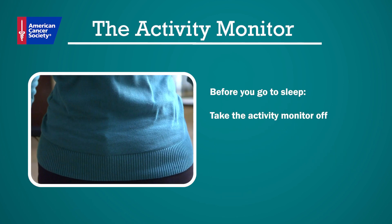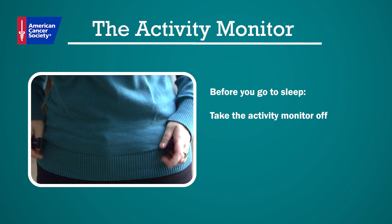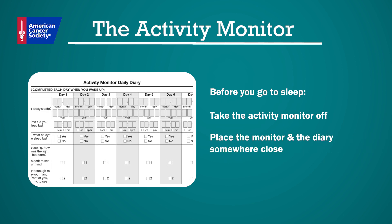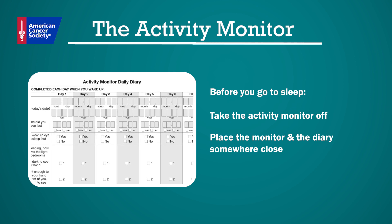Before you go to sleep, take the activity monitor off and place it and the diary back in a location that will be easy to remember when you wake up, such as a nightstand. Repeat this process for a total of seven days.